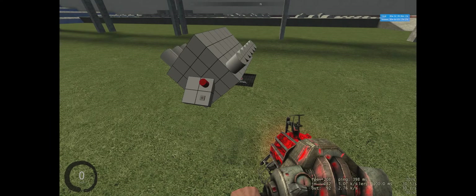Hi guys, my name is the Scorpion and welcome back to part two of my V12 tutorial. In this part we'll be talking about the E2 and wiring up all the pistons.